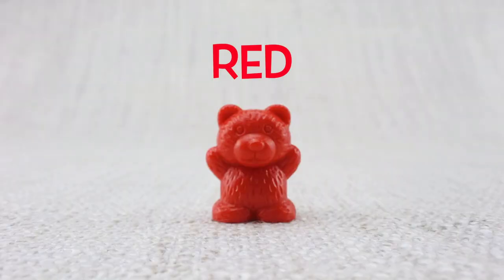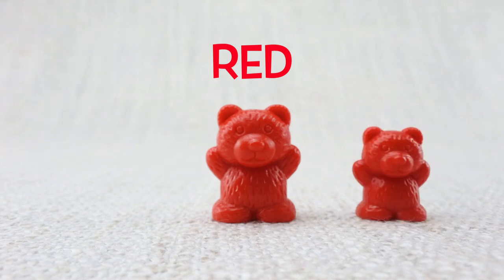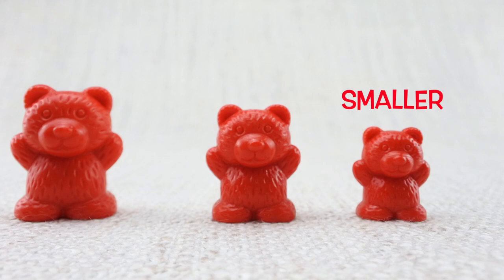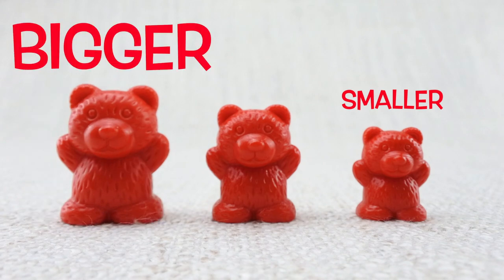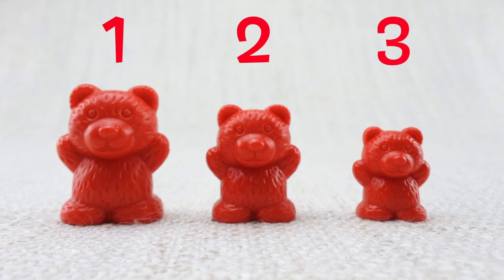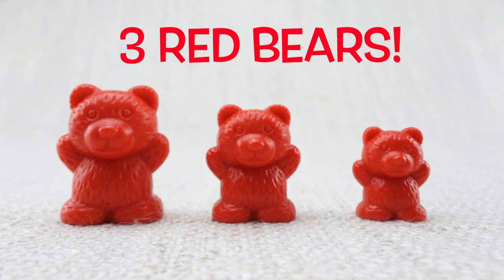This is a red bear, here is a smaller bear, here is a bigger bear. Let's count them: one, two, three. Three red bears!